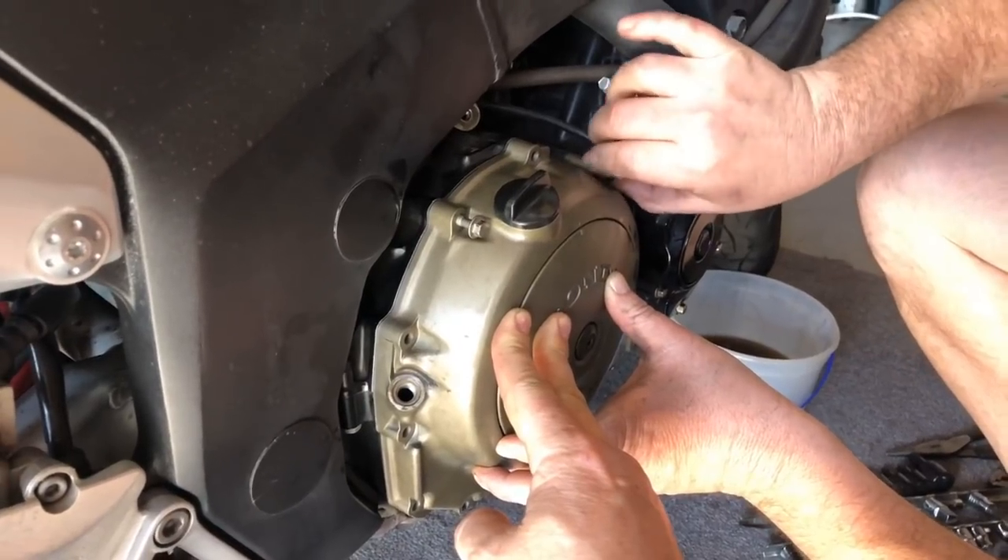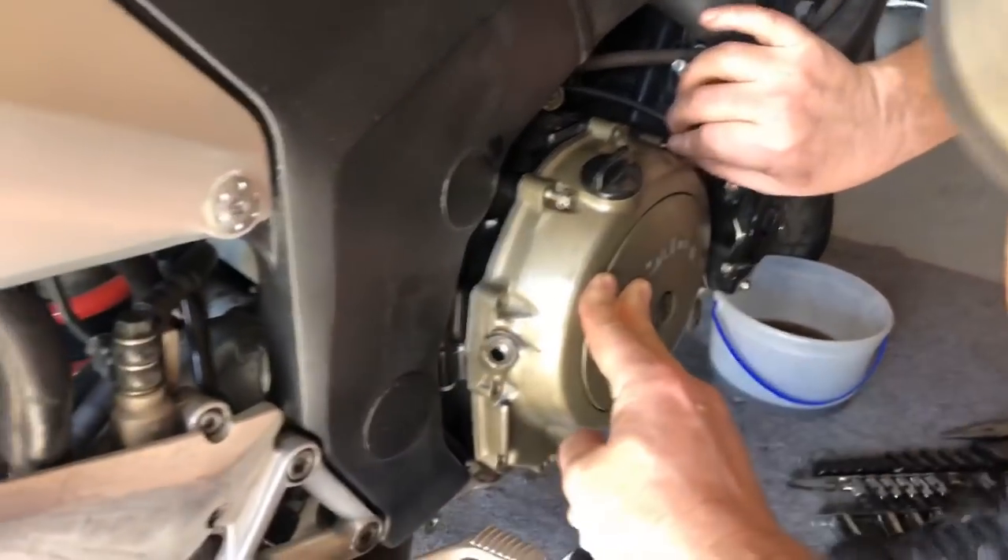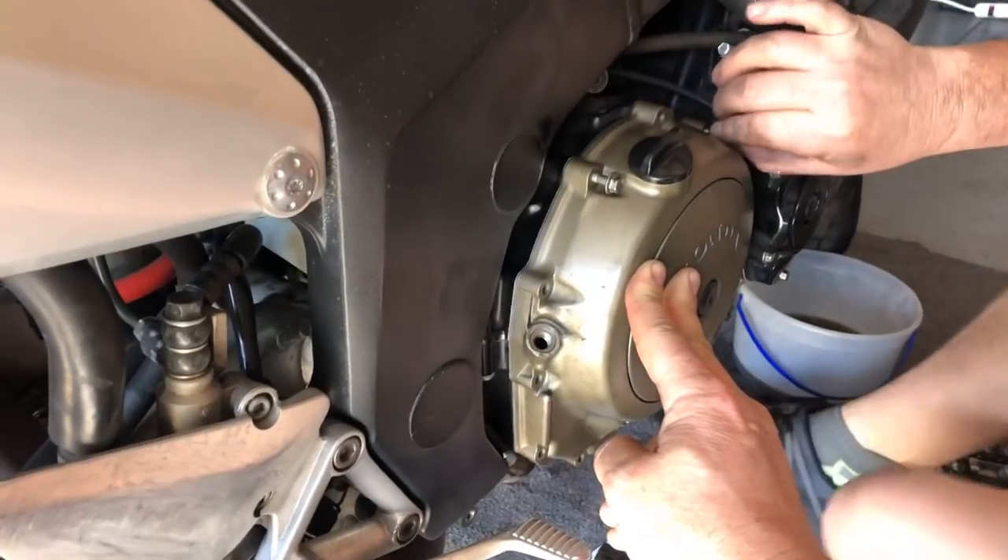Get all the bolts through and make sure they push through easily. You can see the gasket here, so I think we're going to be fine.